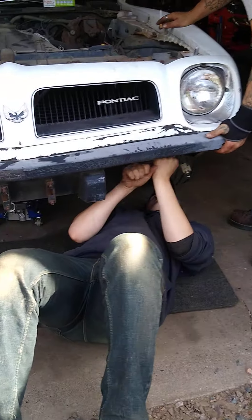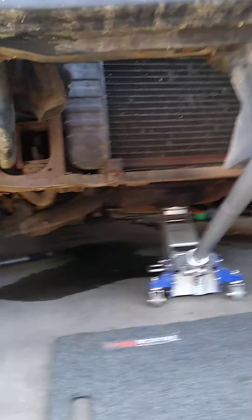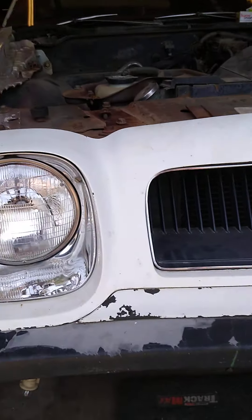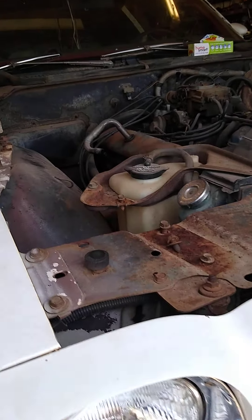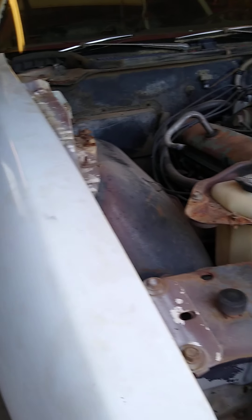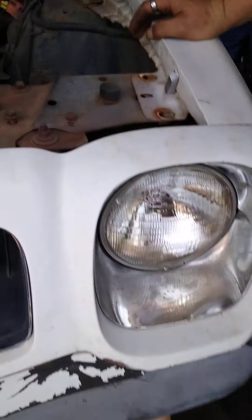Drake's working on taking the nose off. We took the lower balance off — it sits right under here. We took the hood off. Fender bolts — this fender, we need to get that one off yet, get the bolts off. This fender's ready. Nose is almost ready to come off, right bud? Mm-hmm.